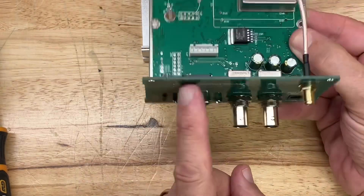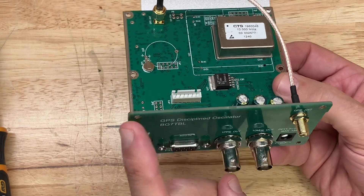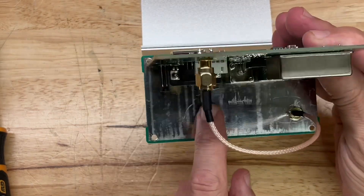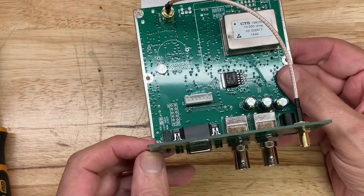The front panel is just a PCB — an FR4 PC board — with a ground plane on the rear panel to provide complete shielding. Very well constructed, I think.